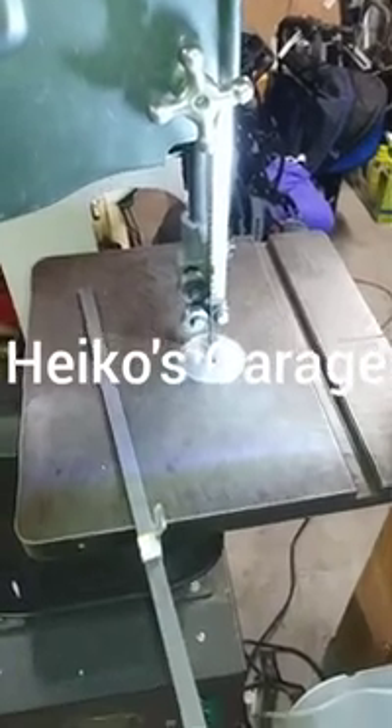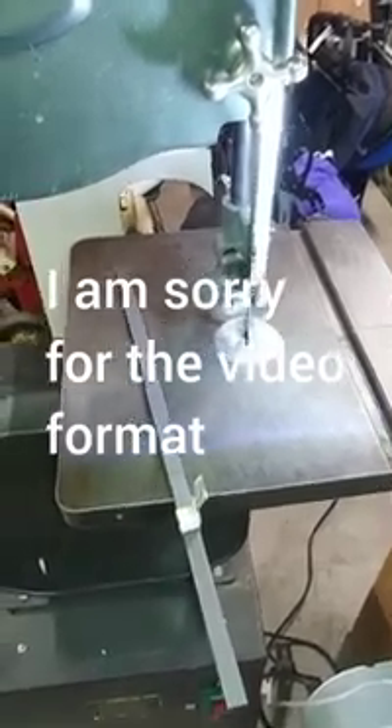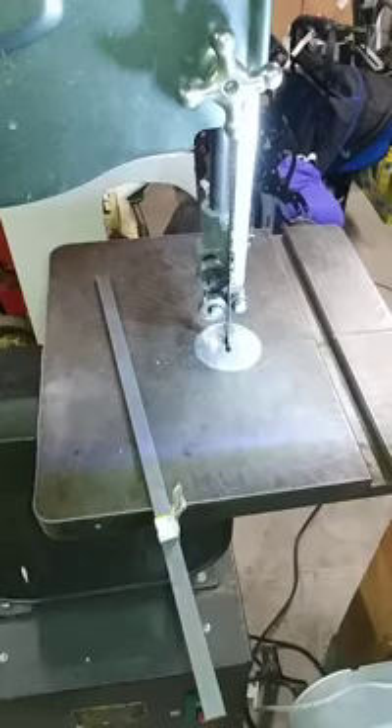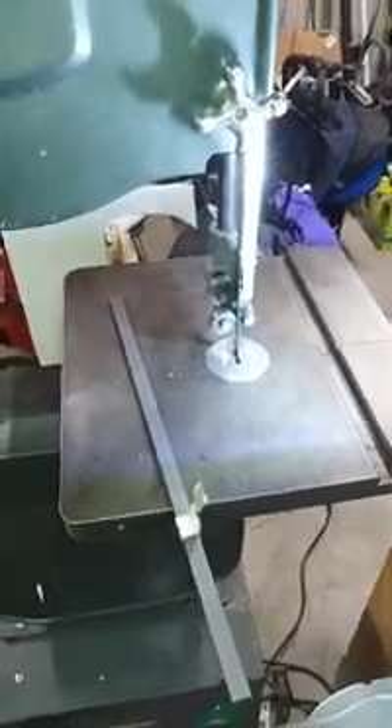Hey YouTube, here's Heiko again. I wanted to add this to my bandsaw video. I went to Harbor Freight and bought a 14 TPI saw blade — 14 teeth per inch, 93 inches long. I think it was around $11, $12, something in that ballpark — nothing really expensive.